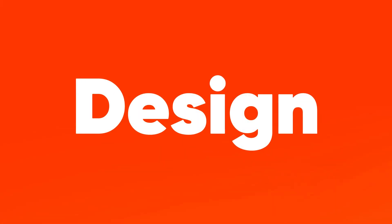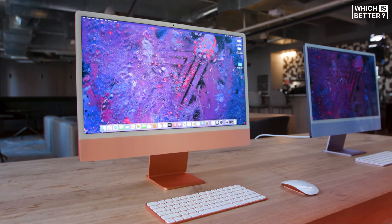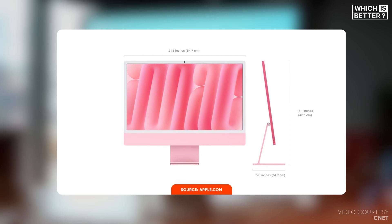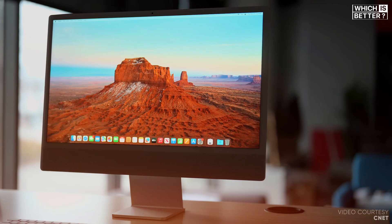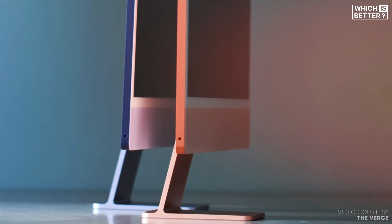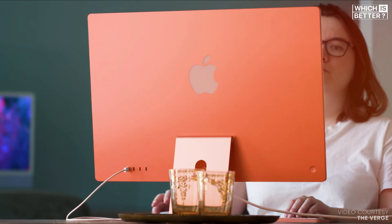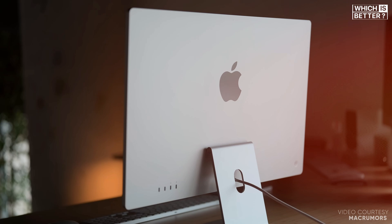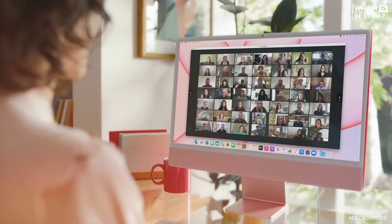Starting off with the design, both the M4 and M1 24-inch iMac models boast a sleek minimalist aesthetic that Apple is known for. The M4 measures 18.1 inches tall and 21.5 inches wide with a depth of 5.8 inches, making it a compact addition to any workspace. While the overall design remains largely unchanged, the M4 is slightly lighter, weighing in at 9.79 pounds for the 4-port model compared to the M1's 9.88 pounds. Both models feature the same thin bezels and a front-facing camera cutout, ensuring a modern look.